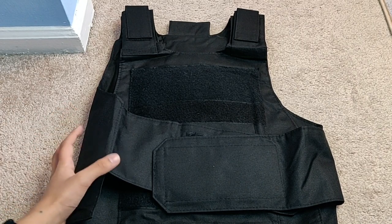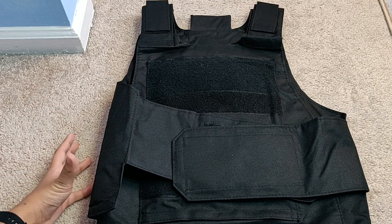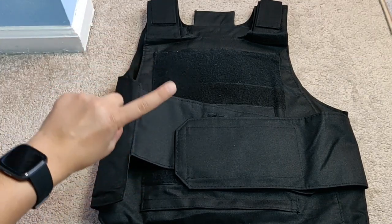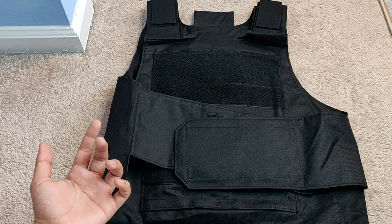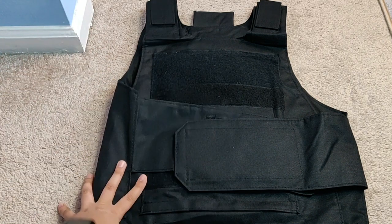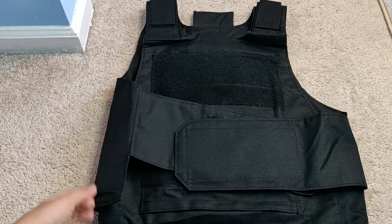Hey guys, it's Blue Electrical here and today I have a $23 bulletproof vest from Wish. You guys know that I reviewed the Tanto Blade from Wish — which is not a katana. I had a viewer inform me that it's not a katana because a katana is curved. I got a little collection for myself. Thank you for commenting and letting me know, so I have changed the title. Anyways, we have this $23 bulletproof vest from Wish, apparently.